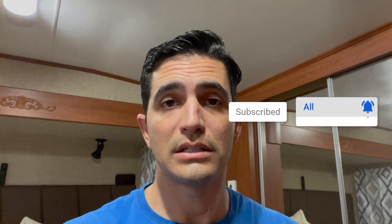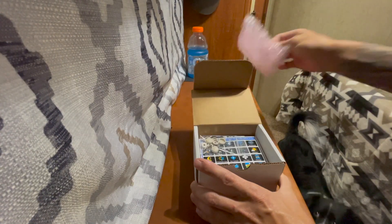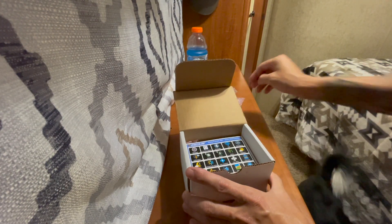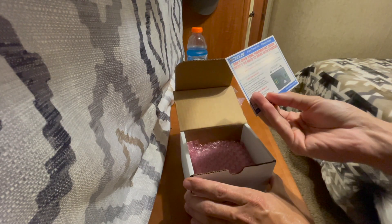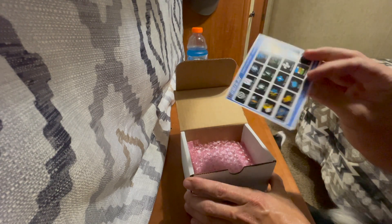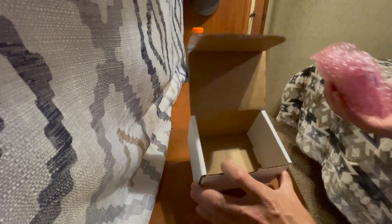Let's start out by doing a quick unboxing of the Micro Air Easy Touch and see what's in the box. Inside the box we have some caps and screws, some instructions, a little icon reference sheet, the thermostat, and that's it.